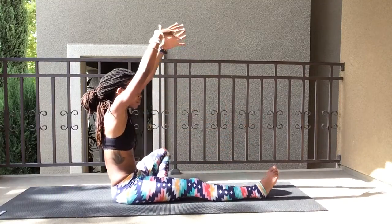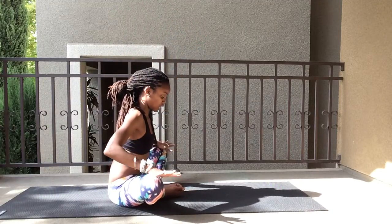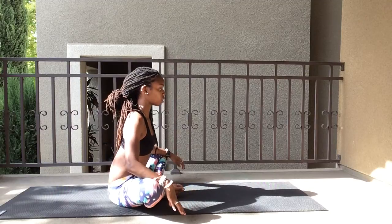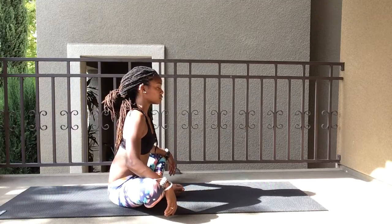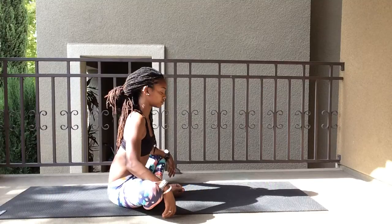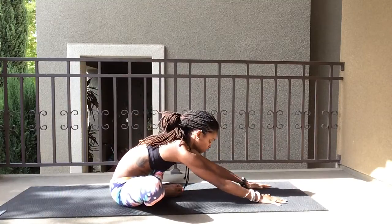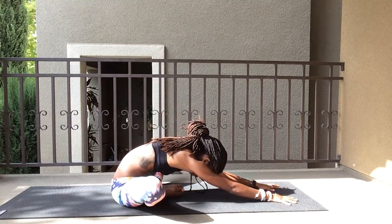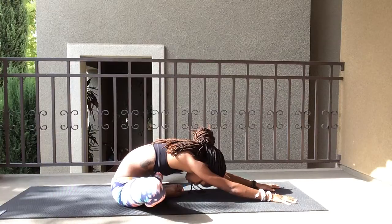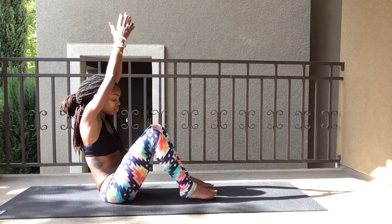Bring it back up, both legs, and come into butterfly pose. Arms up, back straight, and gently apply some pressure — not too much, just gently — elbows pressing down. Inhale and exhale. Then fold forward as far as you can, don't push it. Inhale and exhale, then bring it back up.